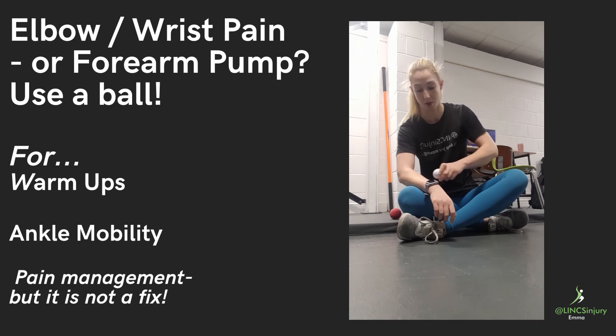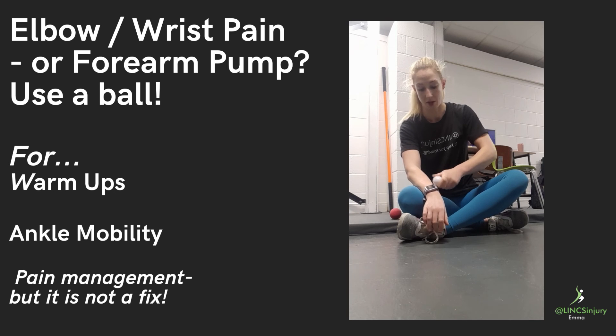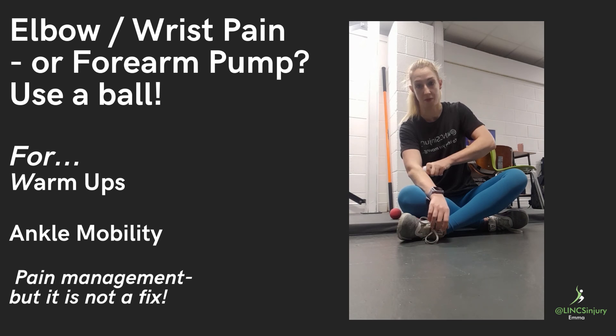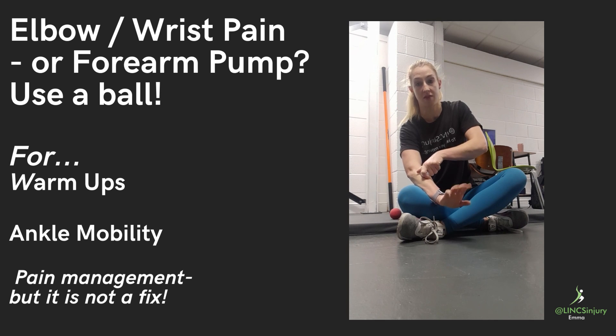Then we can turn the palm over and repeat exactly the same thing — the bony bit, thumb up towards the elbow, and little finger up to the outer elbow — flexing and extending wherever you feel the need to.